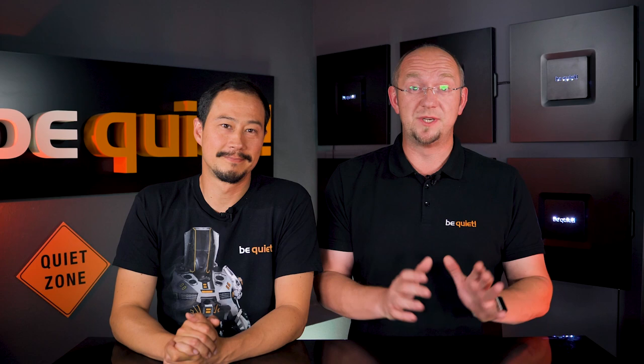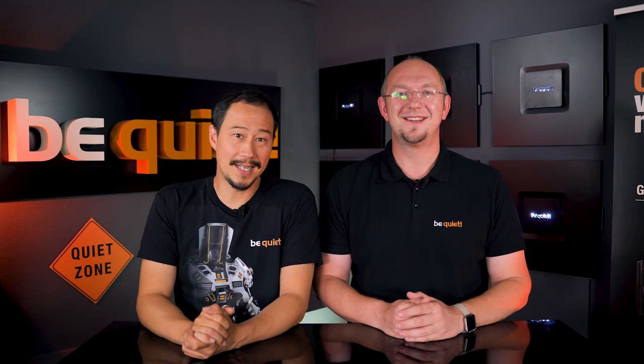Hello! A short while ago, we asked you to send us your questions regarding all things be quiet, which you did in astonishing numbers. First and foremost, thank you very much for that, and secondly, here are some answers.